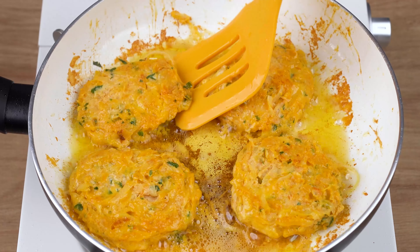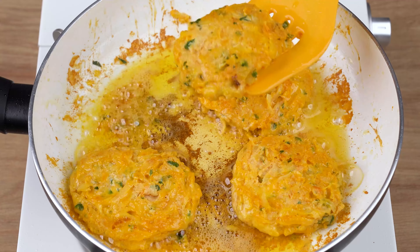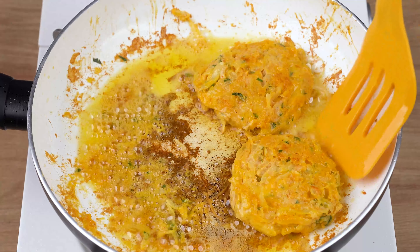Finally, remove them from the skillet and transfer to a plate lined with paper towels to drain the excess oil. That recipe is ready. You may now get one and enjoy it — I really hope you like this recipe.